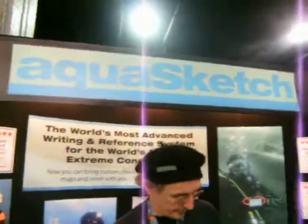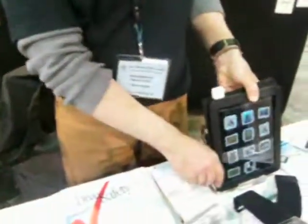I'm here at the AquaSketch booth, and Mark Hagan is, I guess, the inventor of this new neat device. Tell us a little bit about it, Mark.